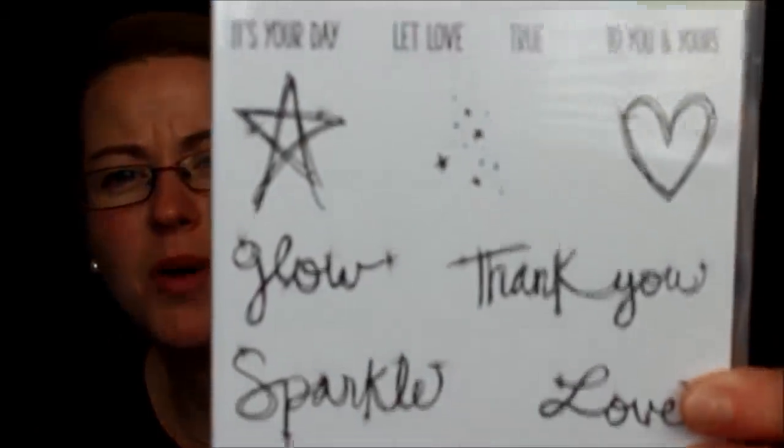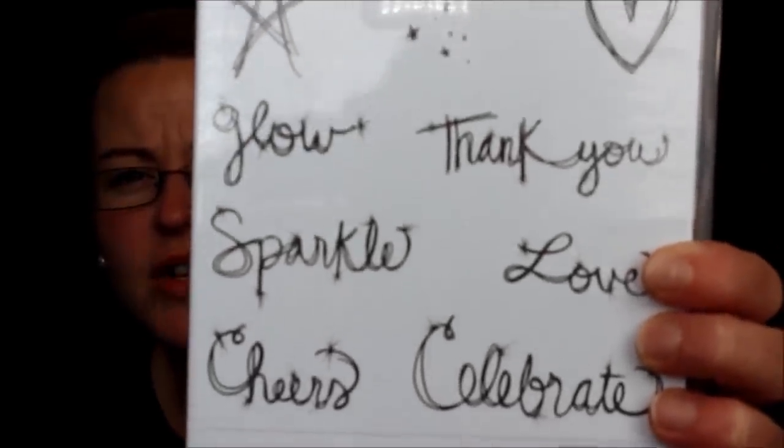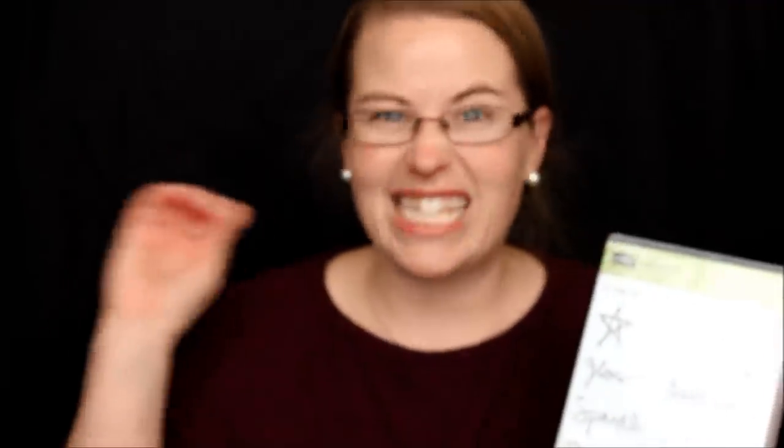Then there's Love Sparkles — kind of a generic stamp set, not super foo-foo-y, but super fun. It has fabulous little sparkle greetings, plus the star, the heart, and a starry background piece. It's great to add a greeting, add the little star and heart as a background, and add some glitter or bling of your choice.